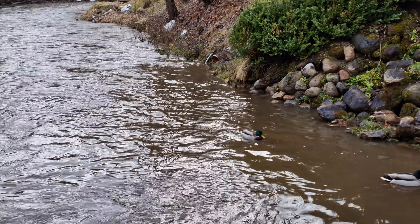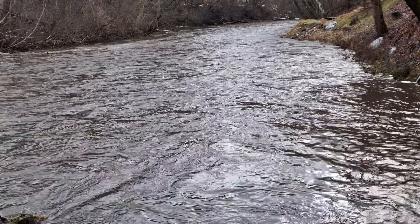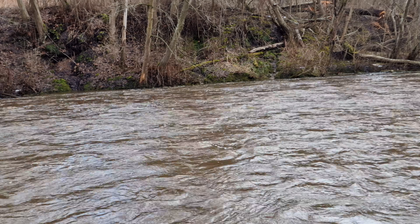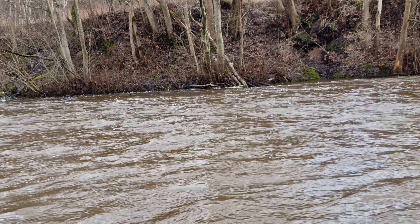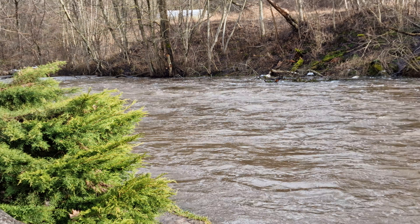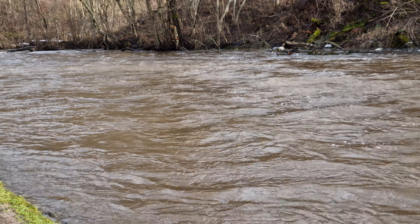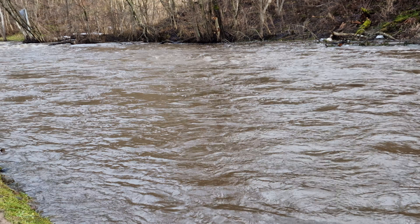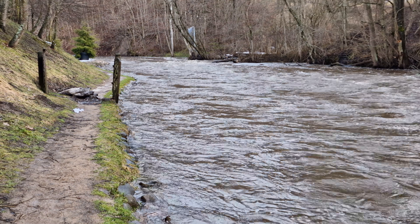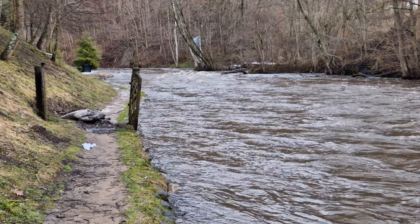This is an 8K 24fps video test using the main camera of the Samsung Galaxy S22 Ultra. Handheld video, lighting conditions are pretty good. I'm walking a little bit to see if the video is stable. I'm holding the phone in two hands, trying to hold the device as steadily as possible, but no stabilization tools are used.